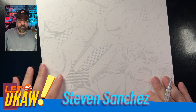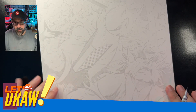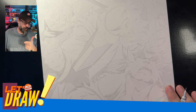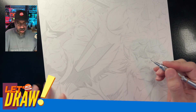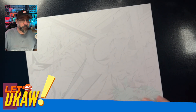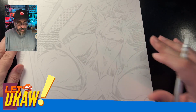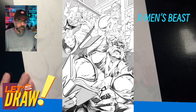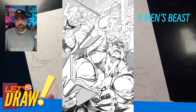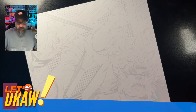What's up, everybody? My name is Steven Sanchez and if you're following me for the first time, thank you. Hit that subscribe button if you're so inclined. This video is about me drawing the final pencils to Beast — he's in transformation mode. This is a commission and I figured, hey, why not do a drawing video?